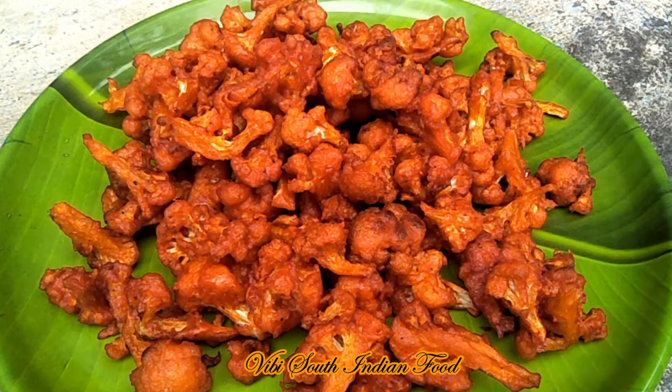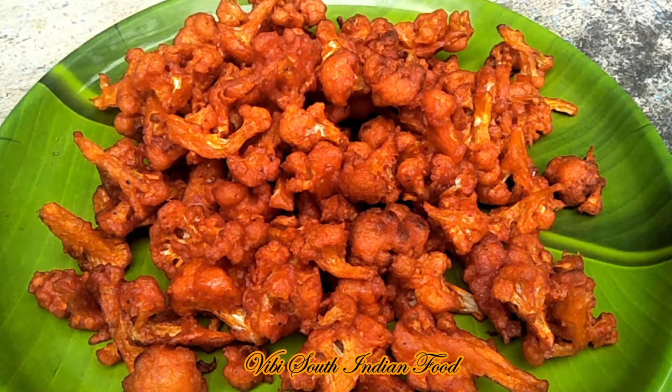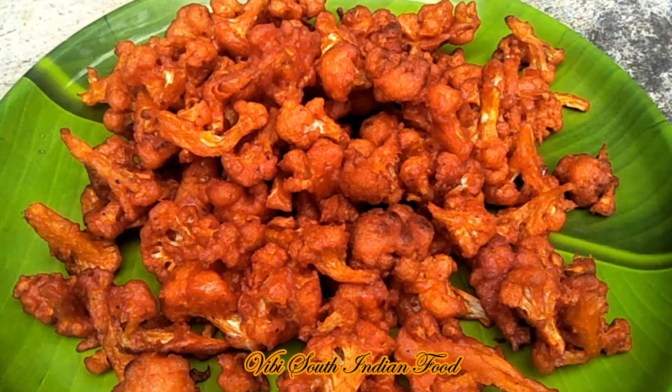Hello friends, welcome back to my channel BB South Indian Food. In today's video, we will make cauliflower 65 using just 2 ingredients. This is very easy, very simple, and tasty.